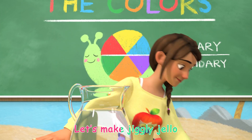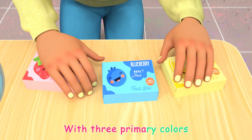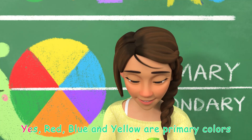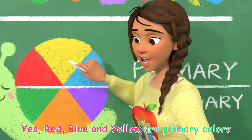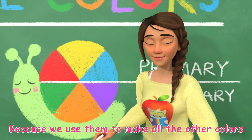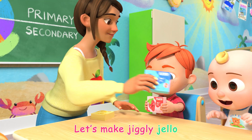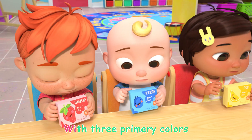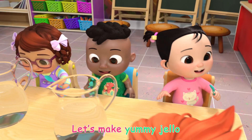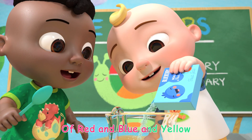Let's make jiggly jello with three primary colors. Primary colors? Yes! Red, blue, and yellow are primary colors, because we use them to make all the other colors. Aha! Let's make jiggly jello with three primary colors. Let's make yummy jello of red and blue and yellow.